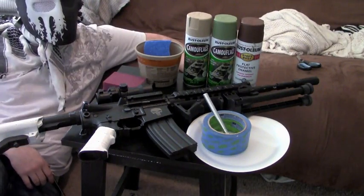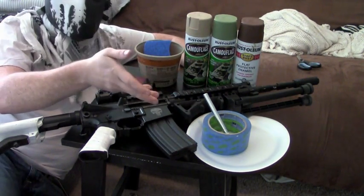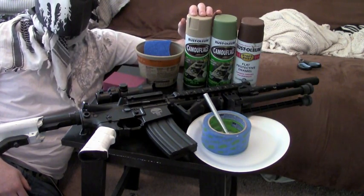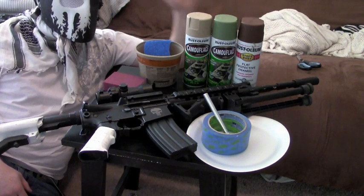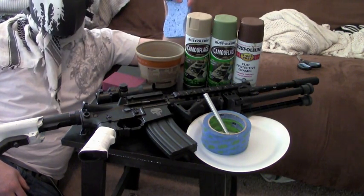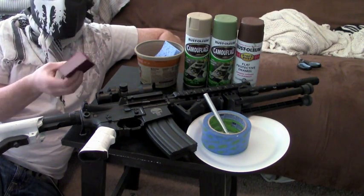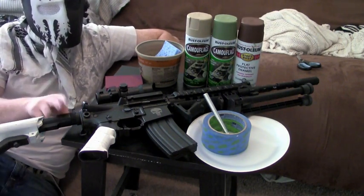So things you are going to need are painter's tape, an exacto knife just in case, a paper plate, your base coat of paint, your secondary color paint, and your third color paint. You're also going to need a container to put water in, a household sponge, and a sand brick, which is just a little cushiony brick of sandpaper — very fine, you want the fine. And then finally, you're going to want your gun.